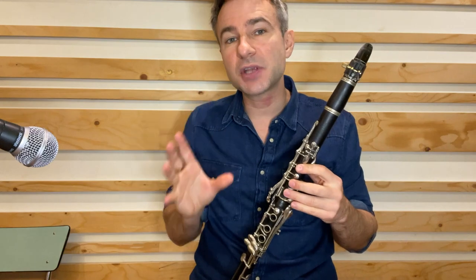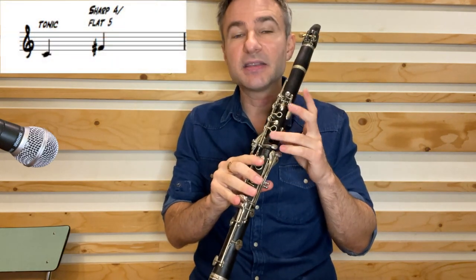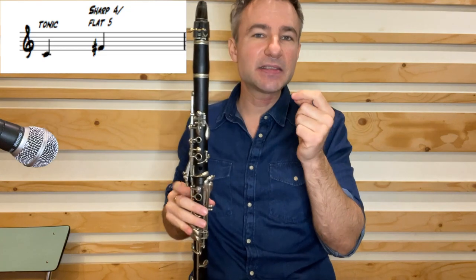A little bit of musical trivia: this melody utilizes something called a sharp 4 or a flat 5. We're in the key of C, so it's going to be our F sharp. That's an unusual note that gives the melody a sense of whimsicalness or quirkiness.